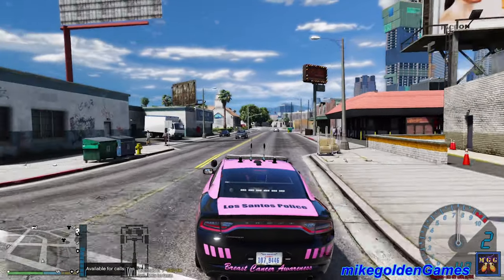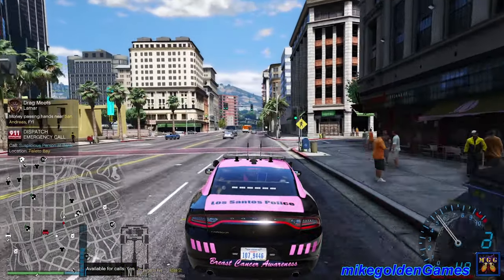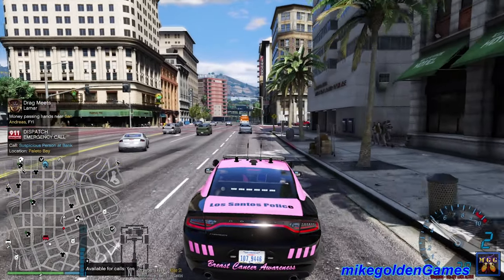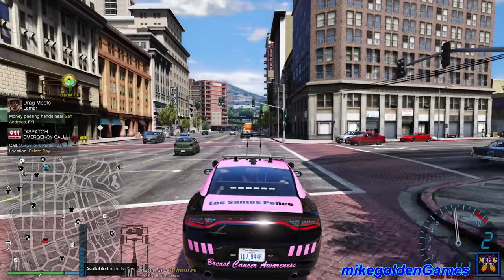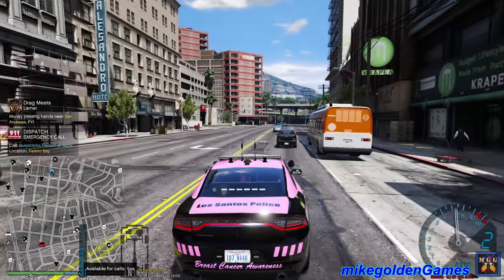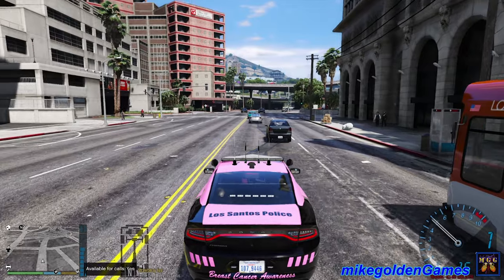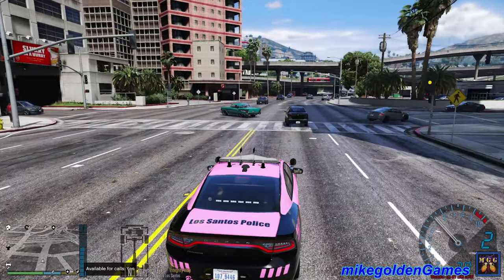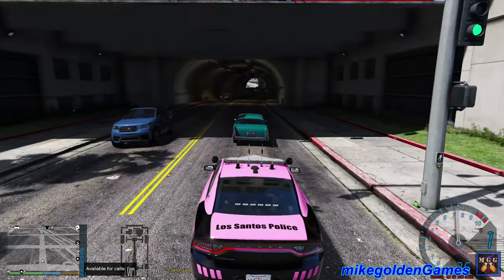Alright, let's get back over this way and continue our patrol. We have a suspicious person in a bank - Vito Bay? Are you freaking serious? I'm not gonna be going all the way out there. That is way too far - dispatch, seriously get the lines corrected because you keep crossing the lines, and you remember you never cross the lines. Alright, we will take a left over here. I think this should be a good spot to patrol.